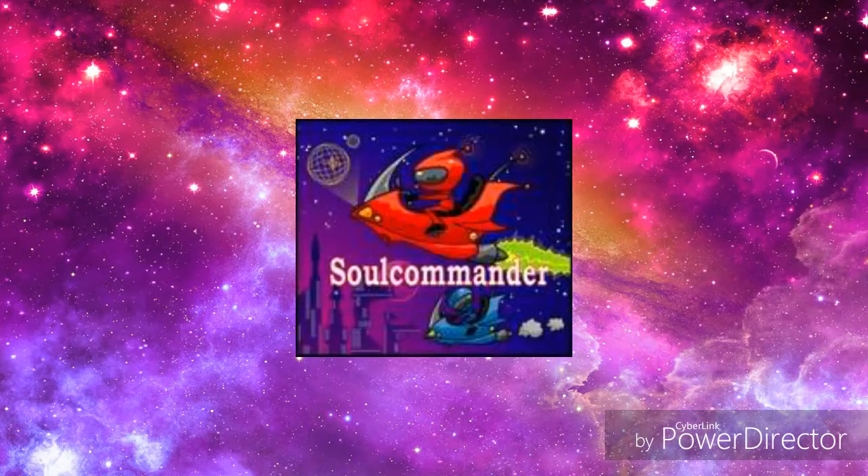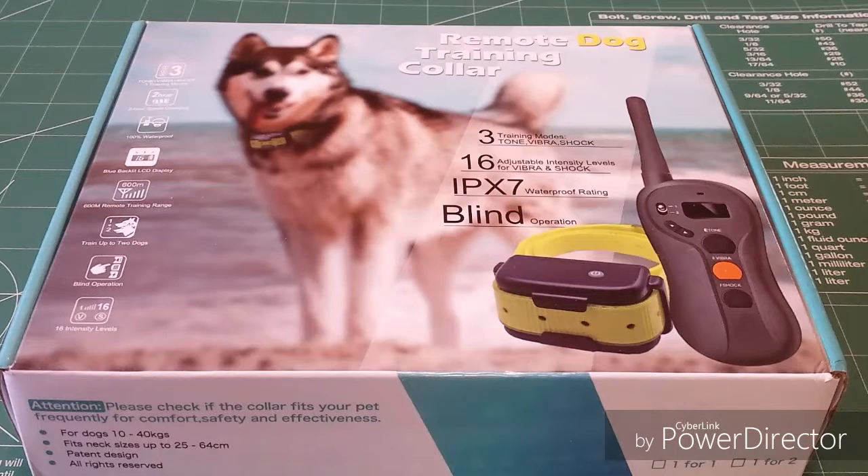Hello, welcome to the Soul Commander channel, and today we're taking a look at something I've never owned. I've owned dogs most of my life, but never a training collar.